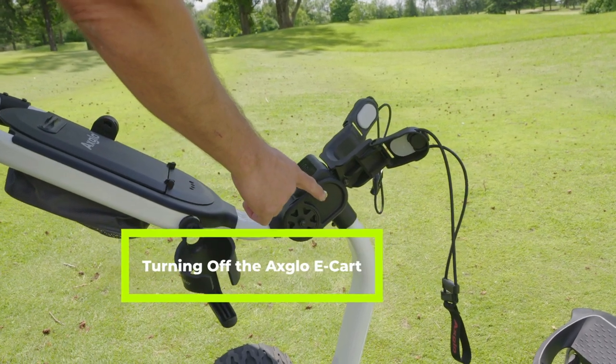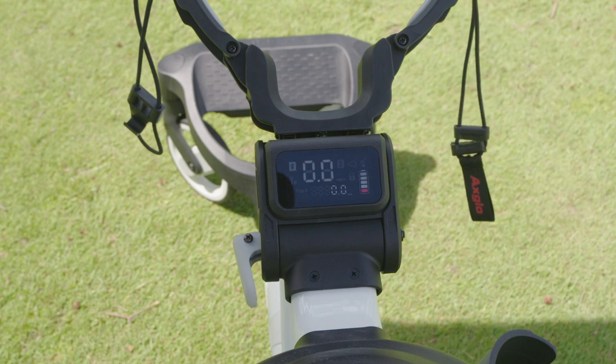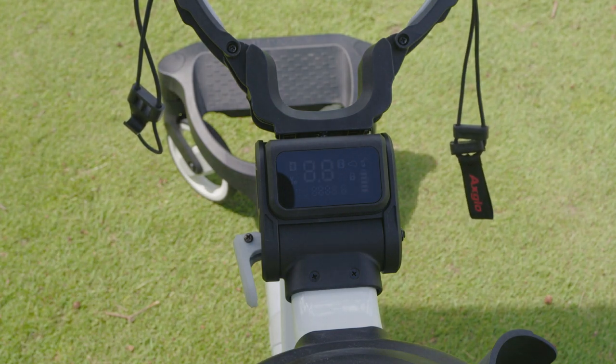If you need to turn off the e-cart, you can do so by pressing the power button. Unless you lock your e-cart, the e-cart will automatically turn off after 180 seconds of being idle.